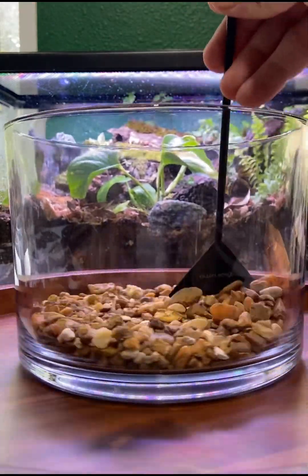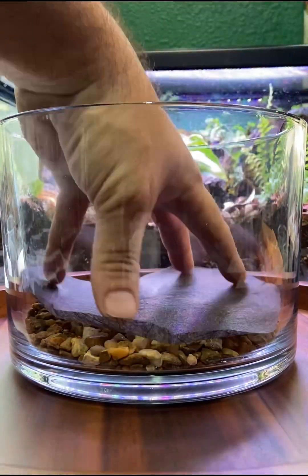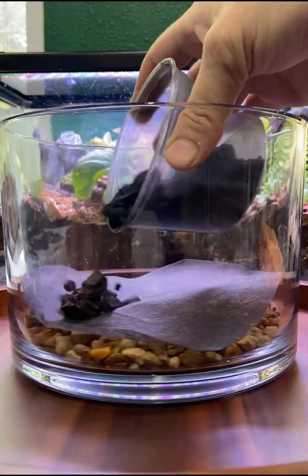I went with pea gravel for the first layer. Then you have a mesh layer, charcoal layer, and your substrate of choice layer.